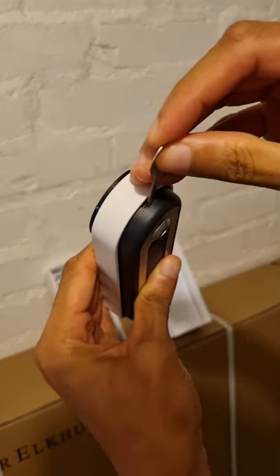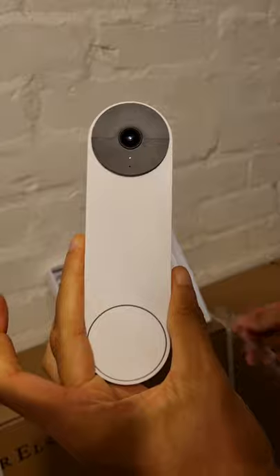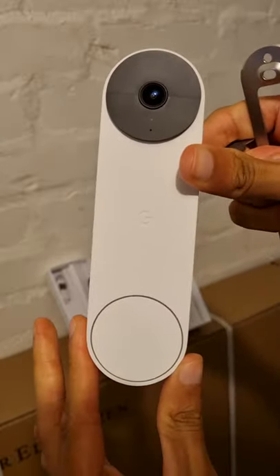If I take the ejector tool and plug it in at the top, the tool comes away and you can see that the device has lost electricity.